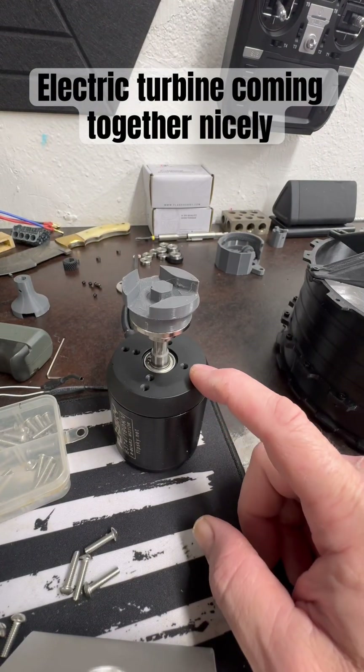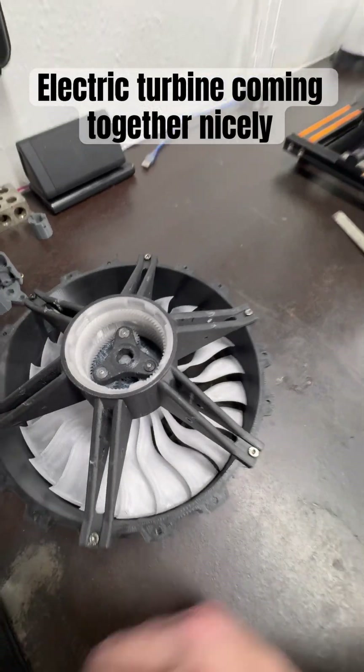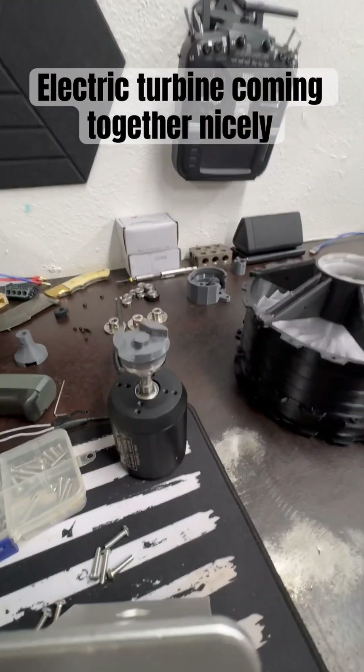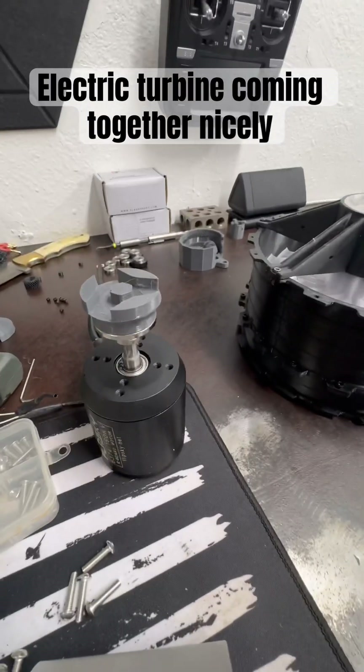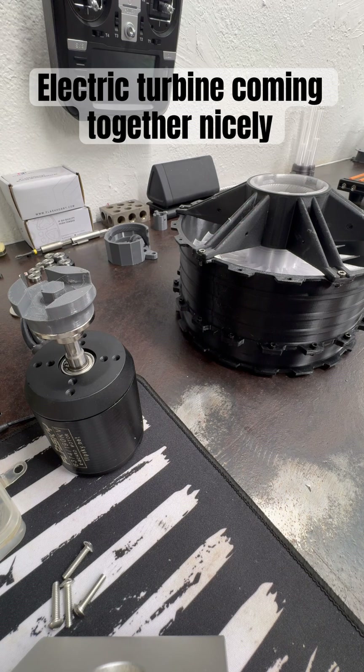9,000-some odd RPMs, four-to-one gear ratio, 170-millimeter 22-blade high-pitch fan — and we are looking at roughly 32,000 RPMs output and approximately 55 pounds of thrust. We'll see.